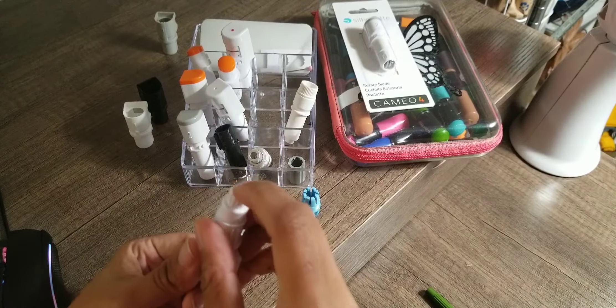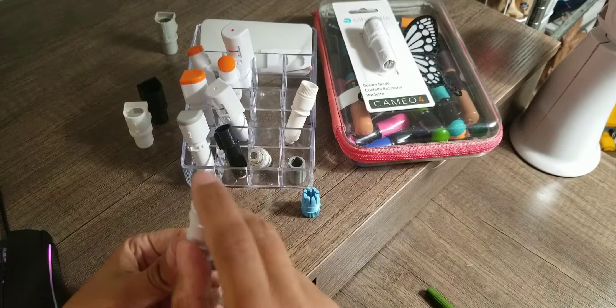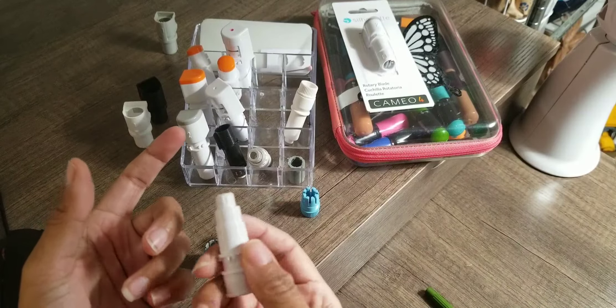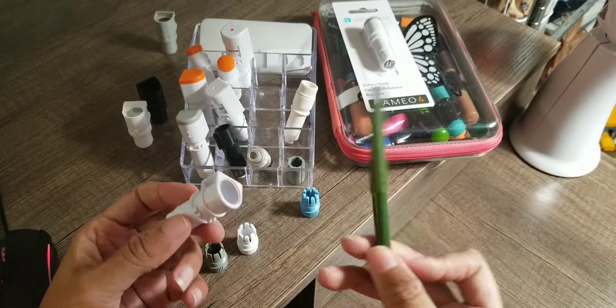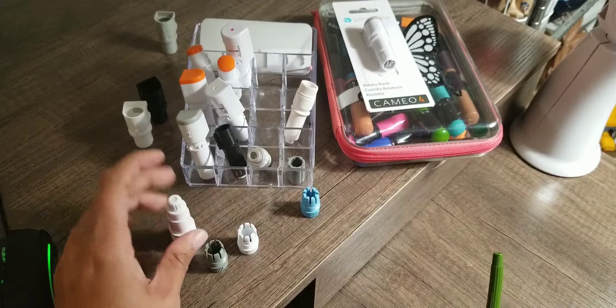And then you have this pin cap. If you can, try not to lose this pin cap. I've lost it so many times, and until you get practice with it, you're not going to know how far and how deep to put your pin inside the holder. So leave that pin cap on the bottom.